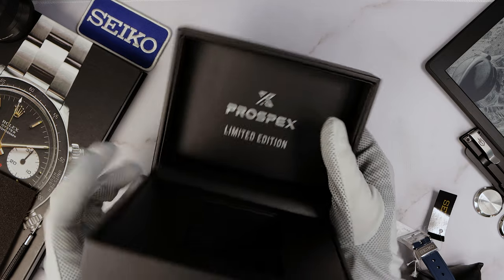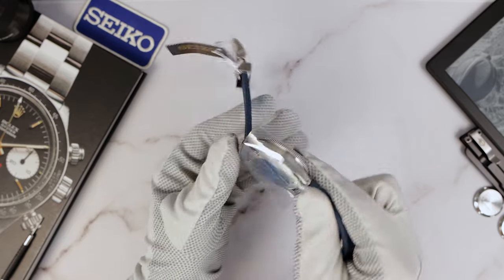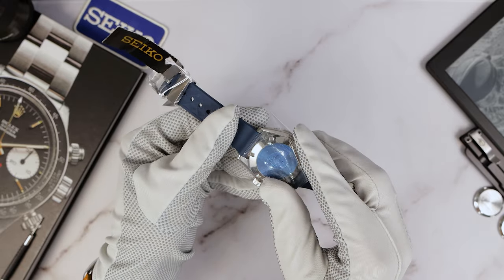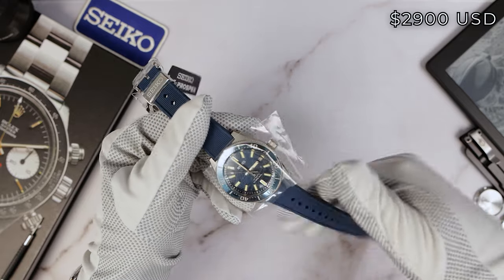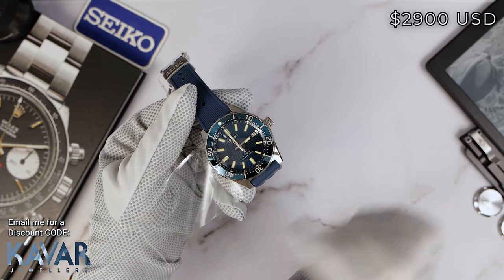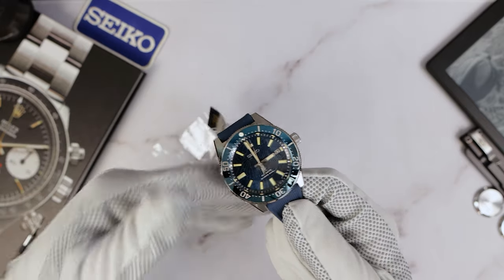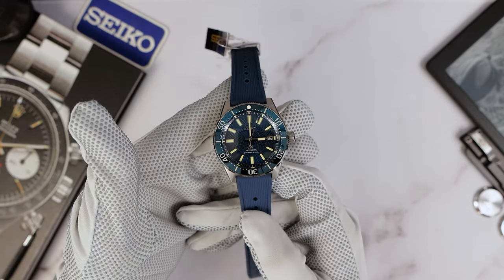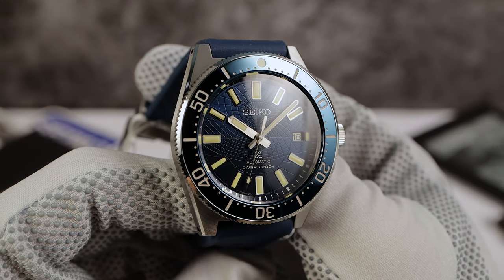And there it is. The last time we saw a 62MAS was in 2020 — the SLA043. I got that right here as well. But this one has me curious; it's an all new case and it feels high quality. There's something about the upper end Seikos — they got a different vibe, a different in-the-hand feel. They just ooze high quality, and this one is no different. Wow, look at the pattern on that dial.